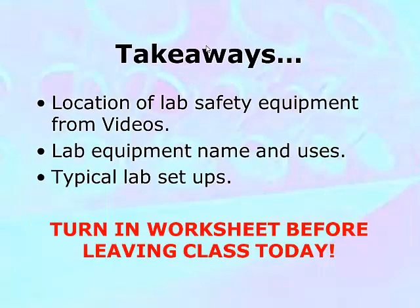A couple of takeaways for this lab: the location of lab safety equipment is from the videos you've already been assigned to watch. You should be very familiar now with the lab equipment that you've used — not only their names, but also how to use them properly. You've also gotten a handout so you know what they're all called and what they should look like.